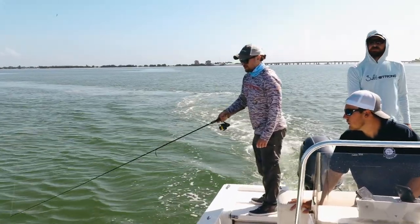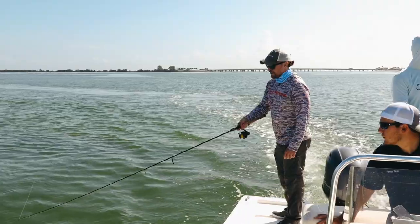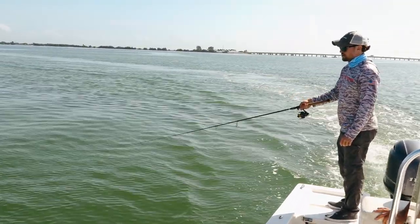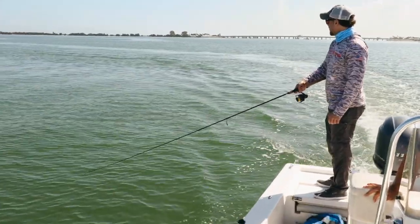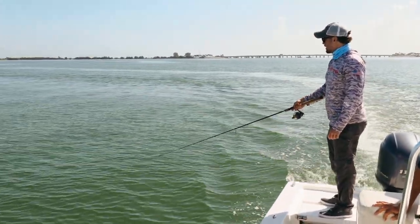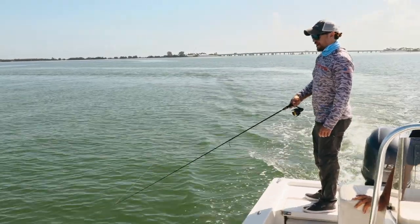You guys notice too — if you're watching, occasionally we'll kind of take the rod tip up to kind of let it drop down again. A lot of times you get the strike right there on that drop, letting the paddle tail give a little bit more action and vibration.